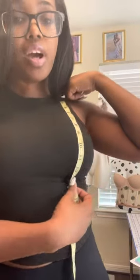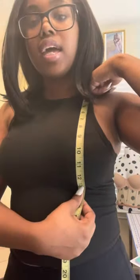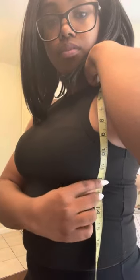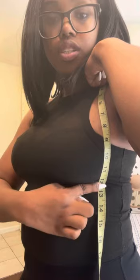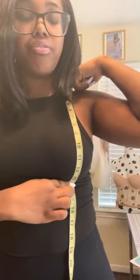Next, do your shoulder to underbust measurements — there's a front and a side version. For shoulder to underbust front, place the tape at the top of your shoulder, measure over the front of your breast down to the bottom of your bust — I'm getting 13.5 inches. For the side, measure down the side of your breast to the bottom — I'm getting 12 inches. That's a difference of 1.5 inches, which is important in case I need to do a dart on the side of the bodice pattern.